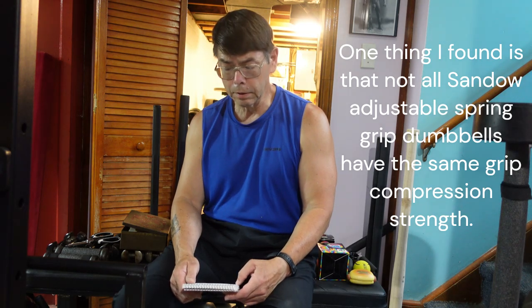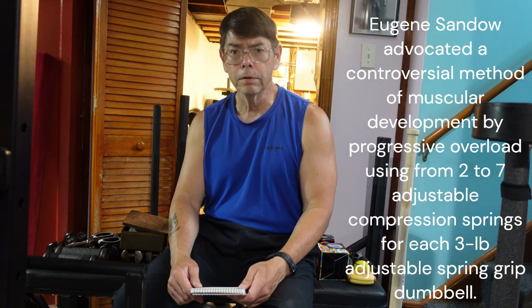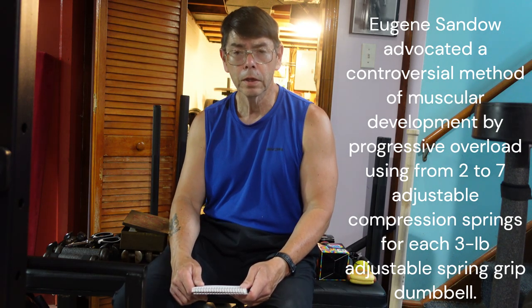I find Sandow's theory of muscular development by grip compression to be fascinating. As you're probably already aware, whenever you engage in any type of system of muscular development, it's based on progressive overload. And the progressive overload is based on tension — putting your muscles under as intense tension as possible.